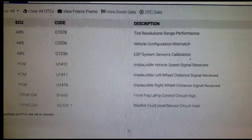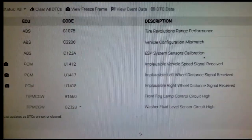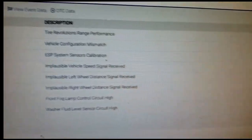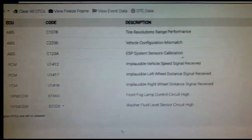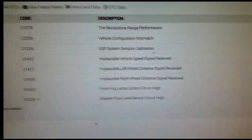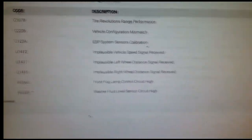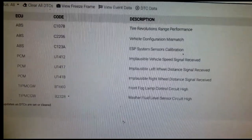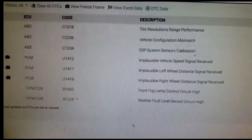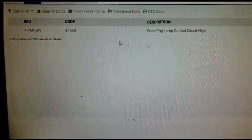Technically, if a module is installed but hasn't been initialized, these are some of the erroneous codes that get set. I've never seen C1078 before. I can understand C2206 — vehicle configuration mismatch — that's active, meaning I need to address that. And C123A — ESP system sensor calibration. I'm going to initialize this now. I'll erase these codes and go initialize the ABS module — let's go.